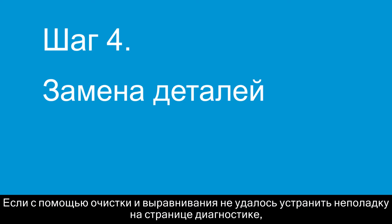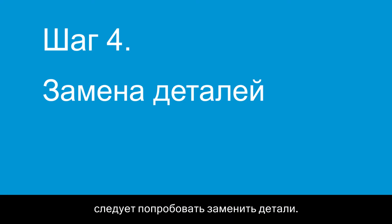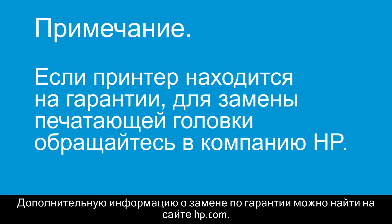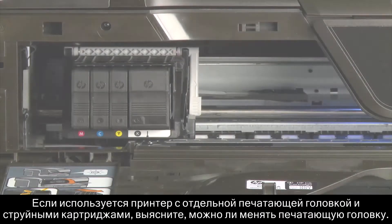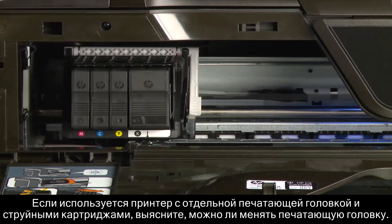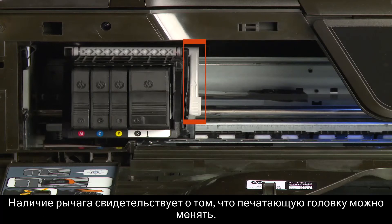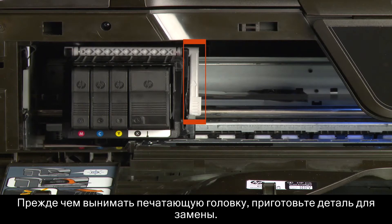If cleaning and alignment did not fix the problem on the Diagnostic page, the next step is to try replacing parts. If your printer is in warranty, your print head might be too, and you can contact HP for a replacement. Visit hp.com for more information on warranty replacement. If you have a printer with separate print head and ink cartridges, see if the print head is replaceable. Open the printer and look for a lever on the side of the print head.